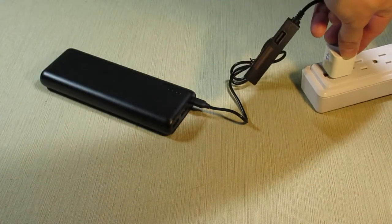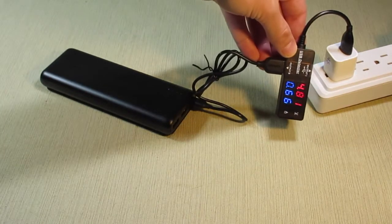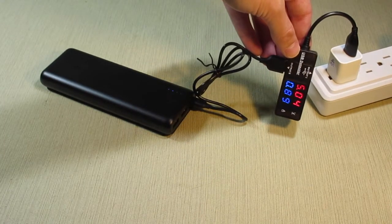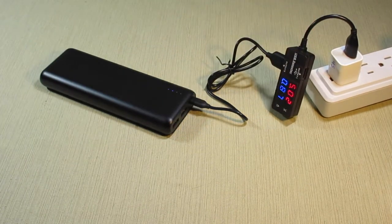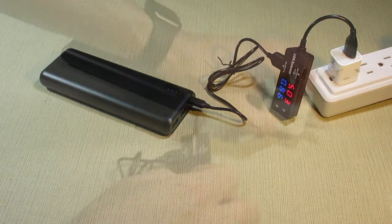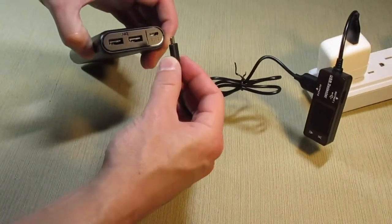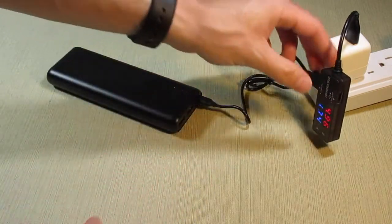Charging the power bank itself is easy. You can use the included micro USB cable to plug it into a USB wall charger, like the one that comes with your phone, but in this case it may take a full day to charge. If you have a 2 amp charger handy, such as the one that comes with an iPad, you can charge the power bank in as little as 10 hours.